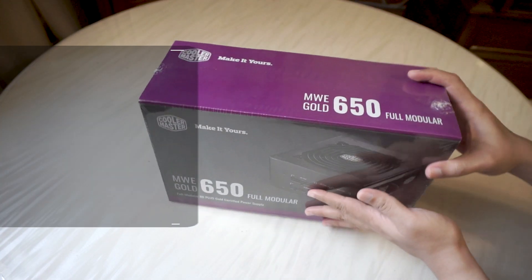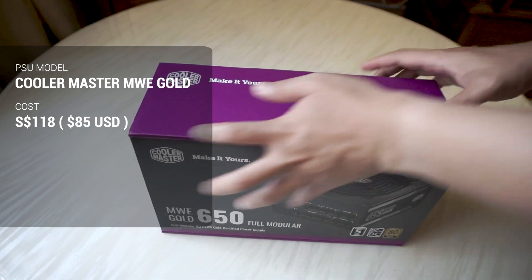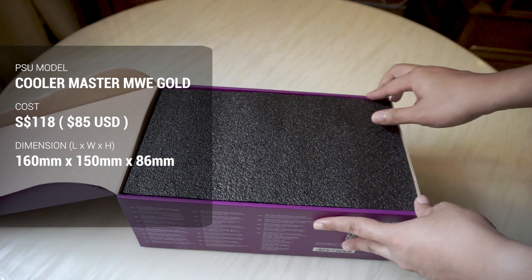First off, this power supply comes in at $118, equivalent to roughly $85. It's 160mm in length, 150mm in width, and a height of 86mm.